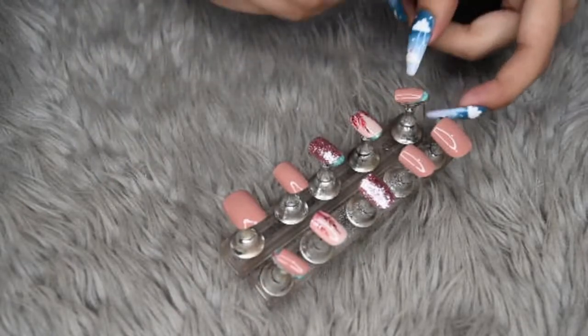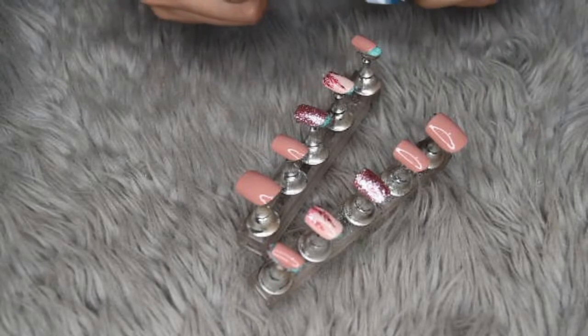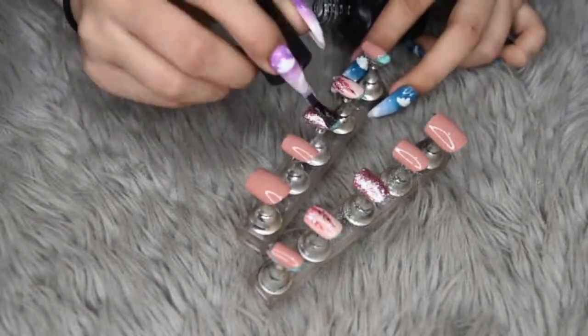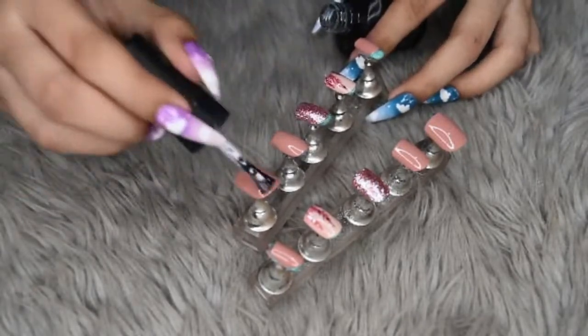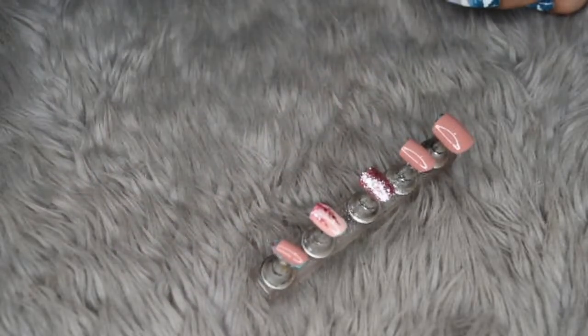So after curing it for one minute, we are now gonna apply top coat. And then cure for one minute.